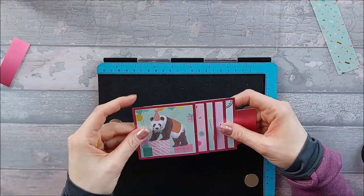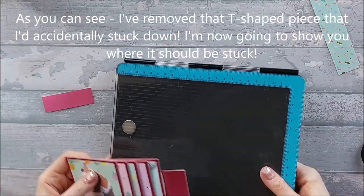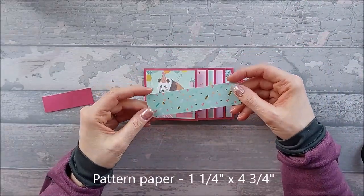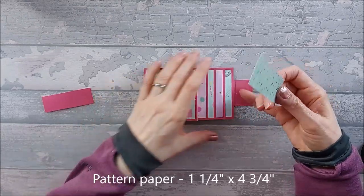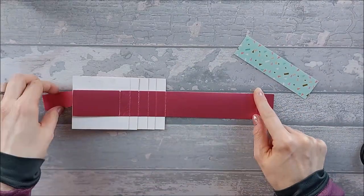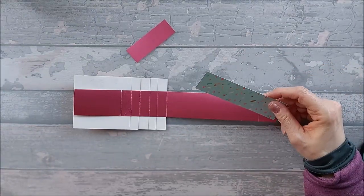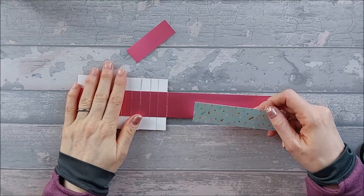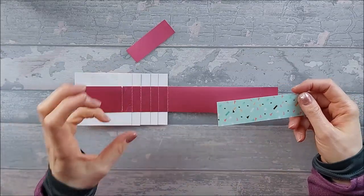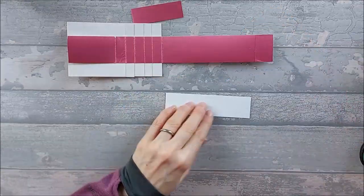Once you've stuck your squares down, you're now going to use your little one-inch by two-and-three-quarter piece. You will also need a pattern paper strip that is one and a quarter by four and three quarters — this is going to go on the inside bit here. I have to confess I made a mess of this card — I stuck my strip in the wrong place and I've had to redo it. This waterfall card really is a nightmare, but it's not that bad once you master it. It's just my head can't fathom it.